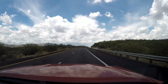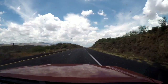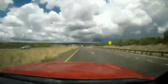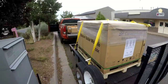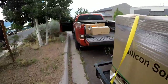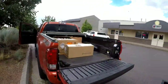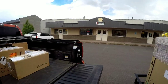We'll pick this video back up once I get the panels loaded onto the truck and trailer. Alright, I'm all loaded up — got the panels on the trailer, microinverters and all the other stuff in the back of the truck. Ready to head back to Phoenix. Thank you to Northern Arizona Wind and Sun in Flagstaff.